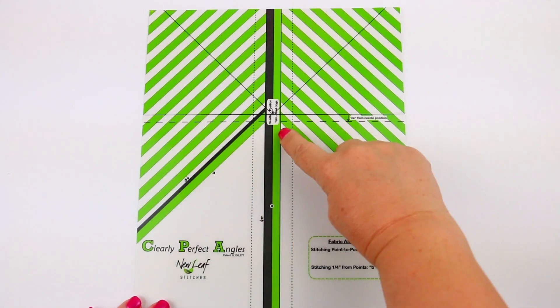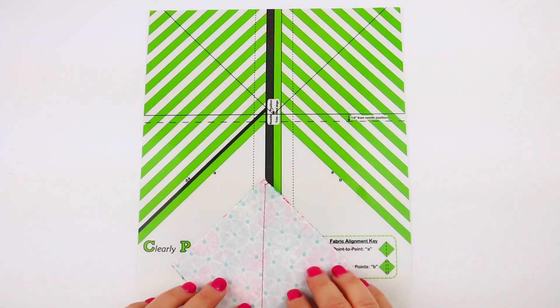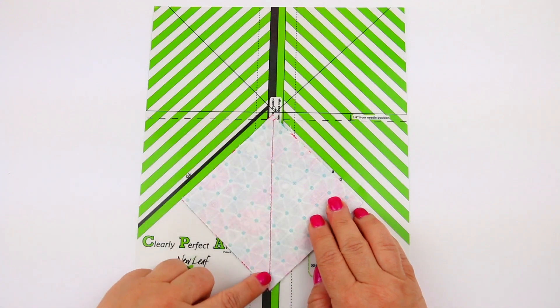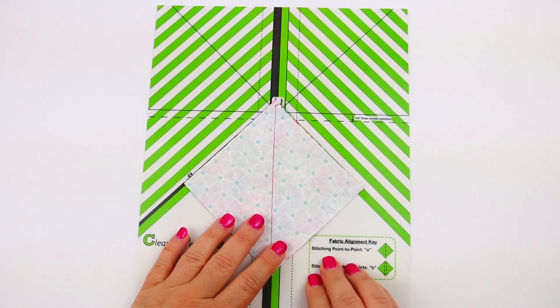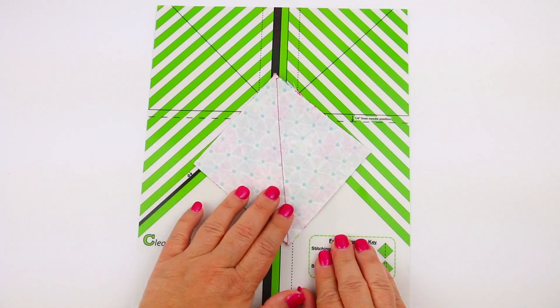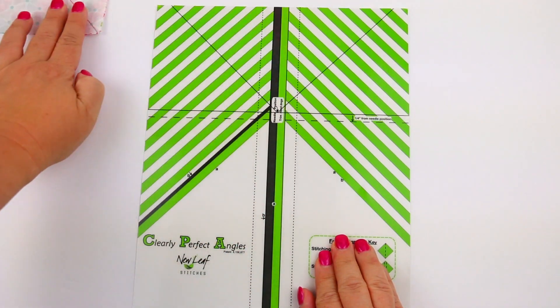Here is the needle position and a quarter-inch guide on each side. The letter A's will allow us to align from point to point to create a half-square triangle. You're just going to align those right down the center and keep it straight. No matter how big your square is, it will keep it straight and not tilt it. Just keep going and you'll create your half-square triangle.